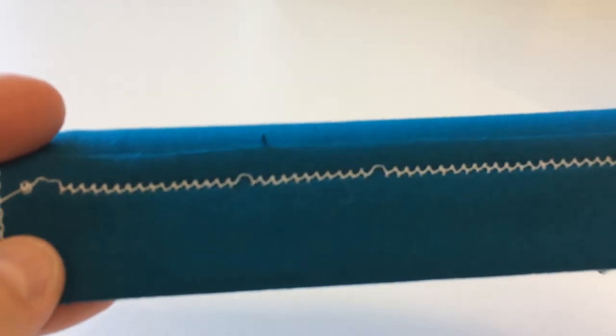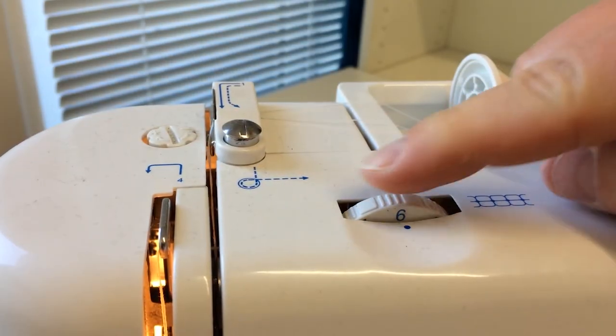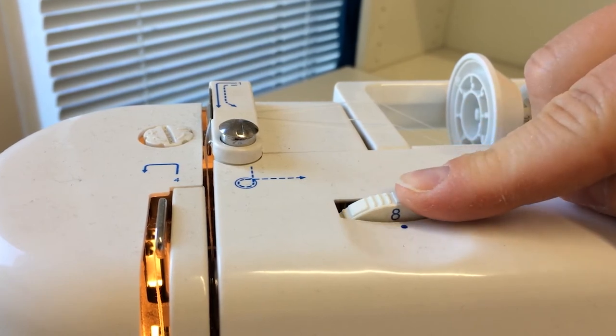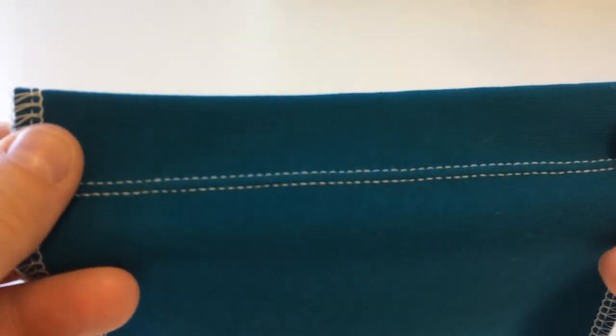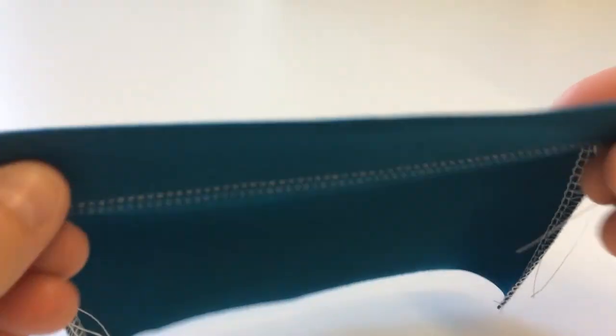This tension is too tight and not very nice. Try again with a looser tension. Always start with making a test, as the tension might vary per fabric.